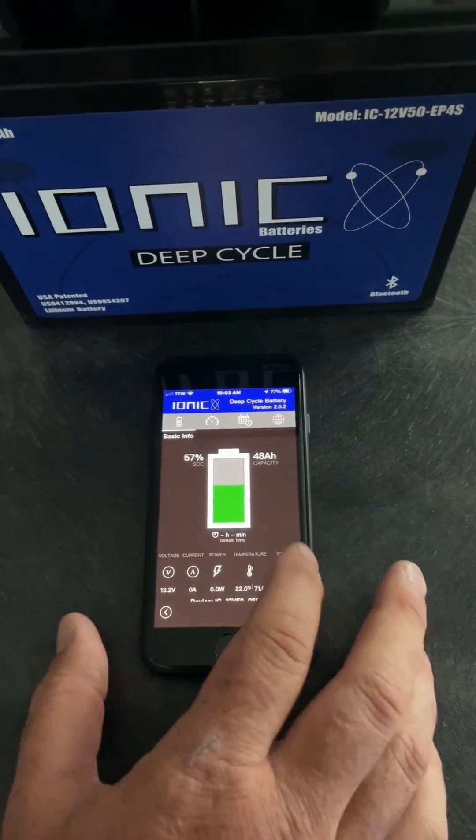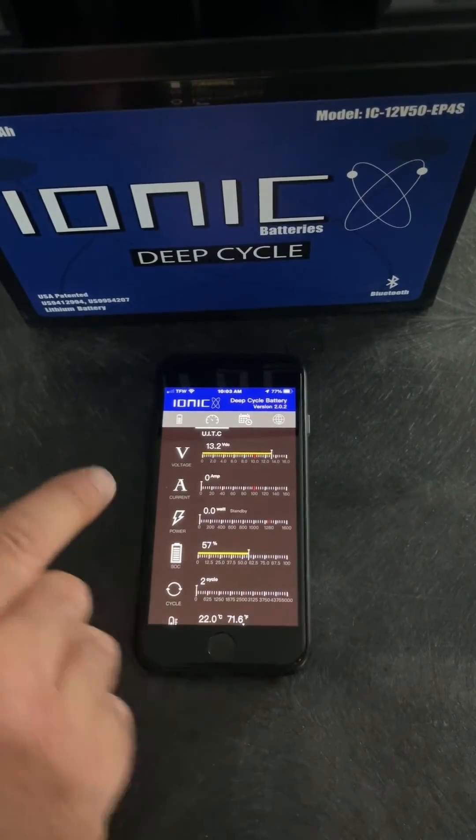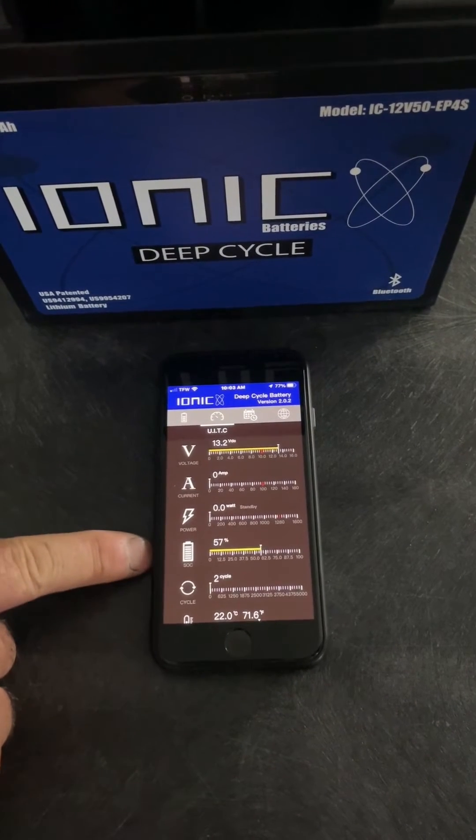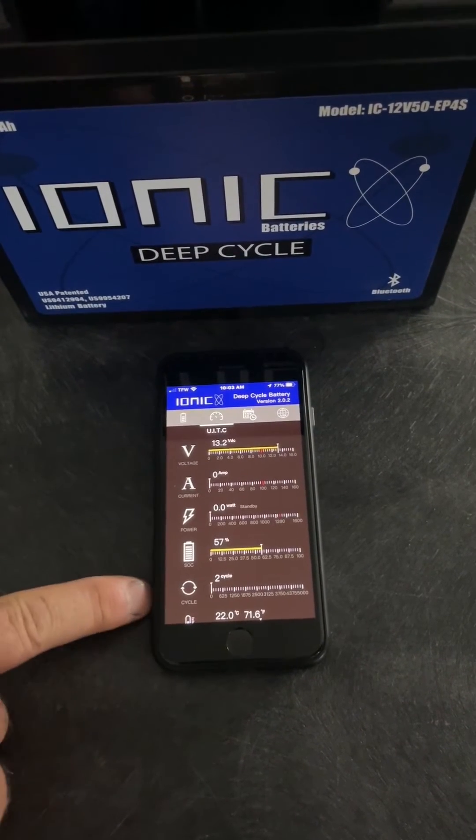Simply, this is showing the battery's current charge. This will show what your voltage is, your amps, your watts, battery charge, and how many life cycles.